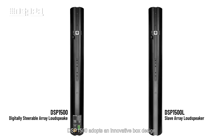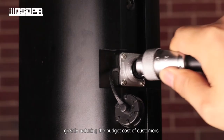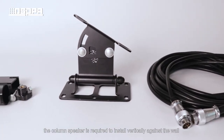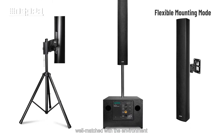The DSP1500 adopts an innovative box design with mask and sleeve speakers to solve the delay problem of the traditional active column speaker, greatly reducing the budget cost for customers and achieving better sound diffusion. In various sound reinforcement locations, the column speaker is required to be installed vertically against the wall or column without tilting, blending well with the environment.